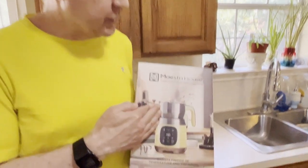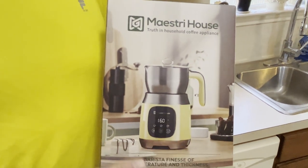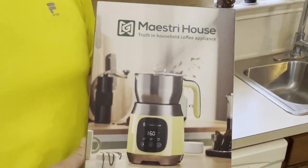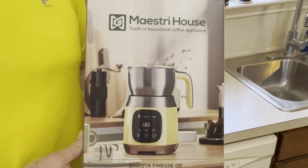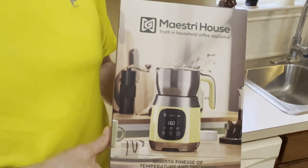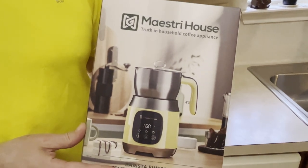Hi there and thanks for watching today. We're going to demonstrate our Maestri House milk frother. This is a very powerful 550 watt milk frother, so I'm excited to see how well this thing works and see what's inside and take a look at how it works.